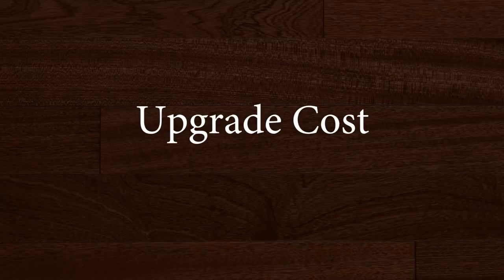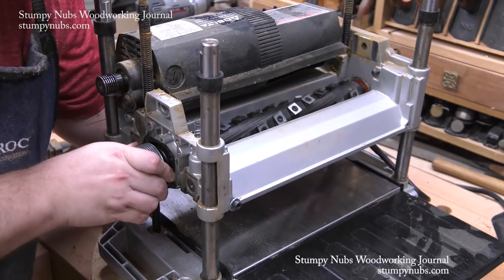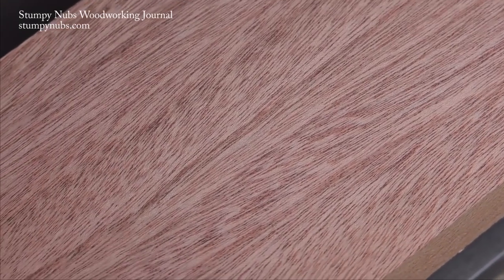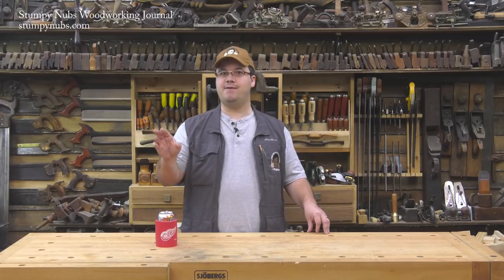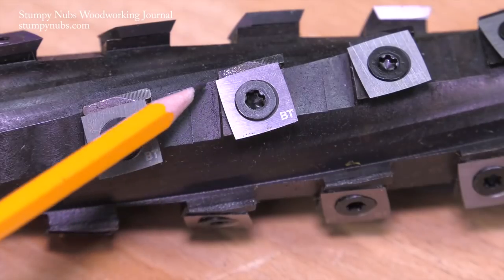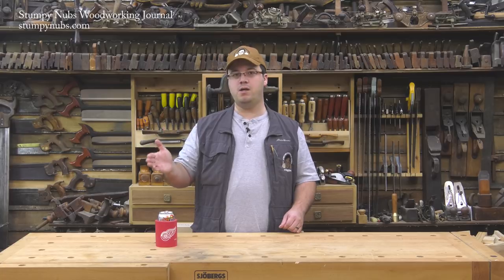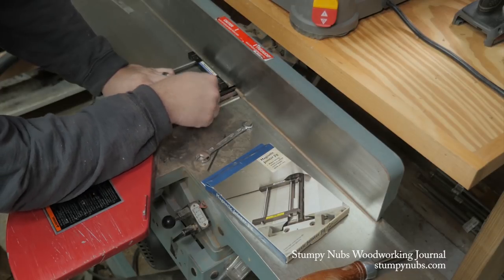I admit helical cutter heads are expensive upgrades, but that pain fades quickly as you start using what will be a totally transformed machine. Seriously, there is no comparison to how the machine works with these cutter heads compared to even brand new out of the box. And in time they begin to pay for themselves. Consider this: in two years I still have not had to rotate the cutters on either one of my heads. I don't use these machines heavily — probably about as much as the average weekend woodworker — and since each cutter has four sides, I'm going to get nearly a decade of use out of one set of cutters.